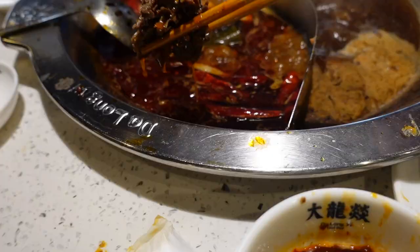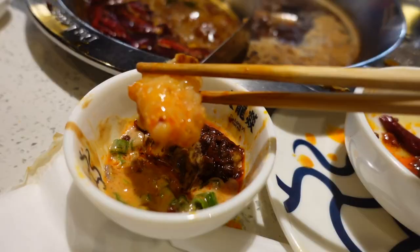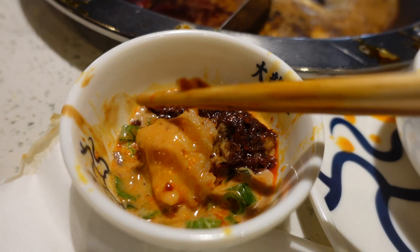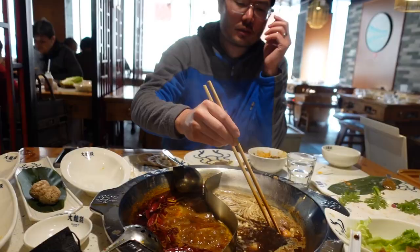Usually when we eat hot pot, we don't eat it right from the pot — we dip it into the sauce. The traditional hot pot sauce is made with sesame paste, peanut butter, a little bit of onion, cilantro, and some spicy oil. The main base is basically sesame paste, peanut butter, and some salt. It's really creamy, a little bit salty, and just an overall very good combination of texture and flavor. And of course you also get flavor from the soup base itself.